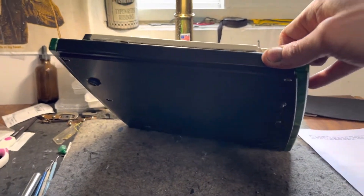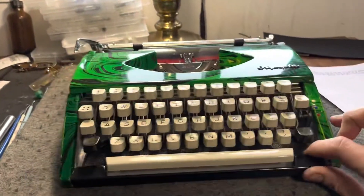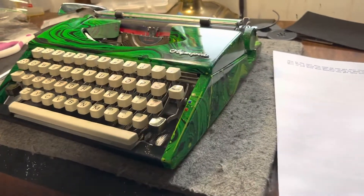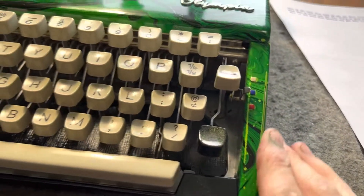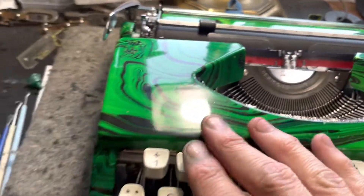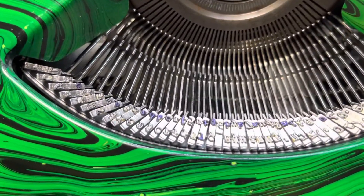I did the bottom in black just because I didn't want it dragging on the table, so it's just a hard coated black with brand new rubber feet. It would just be a shame to have the swirl get messed up by scratching on the desk. You can see it's got this cool patina — everything is shiny, shiny, great custom machine.